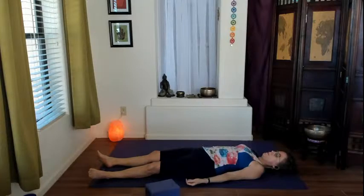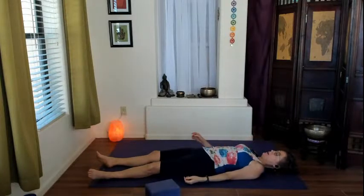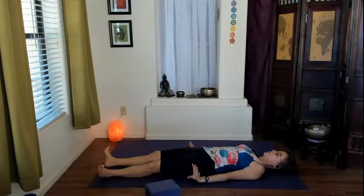If your mind drifts, remember you can always count the breath in to three, out to five, softening and releasing with the exhale. Bring a little movement back into your body — maybe wiggle the fingers and toes, roll the ankles, turn the head side to side.